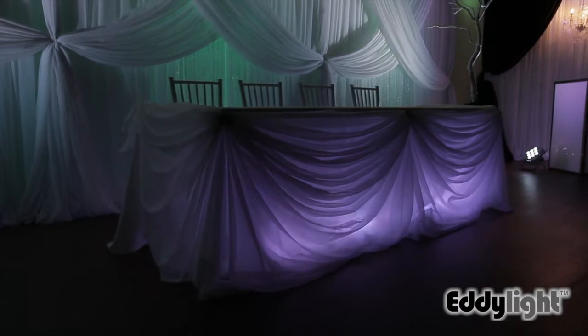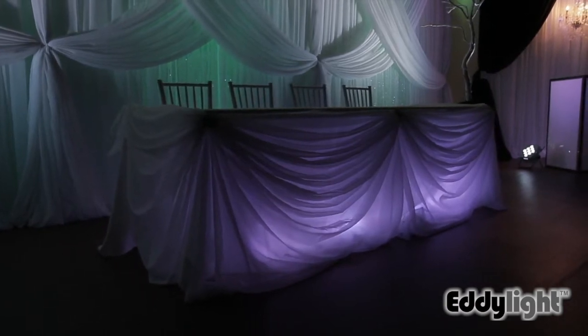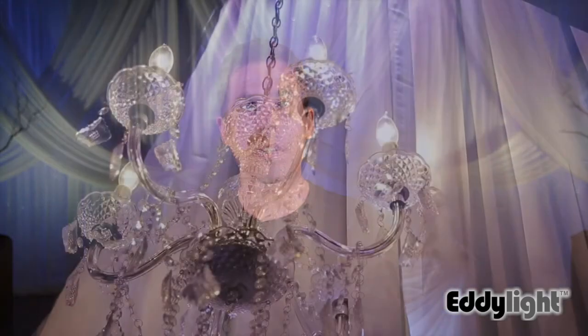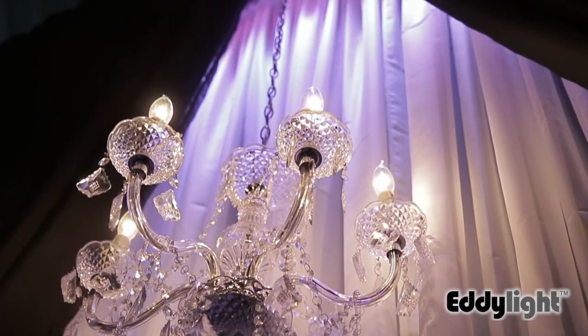I've also put two LED light bars at the front of the head table to uplight inside the actual head table. Behind the bar setup I've got two PAR 64 lights behind the backdrop in a criss-cross formation uplighting against the walls. At the top of the backdrop I've got an LED light bar fastened pointing downwards to downlight the sheer and also cast some color onto the chandelier.